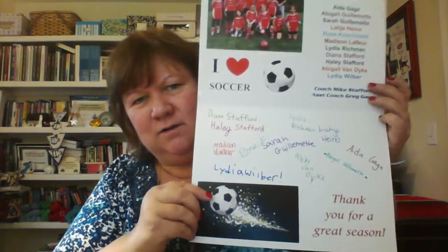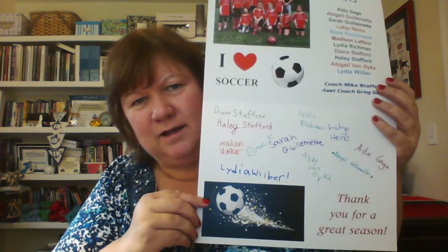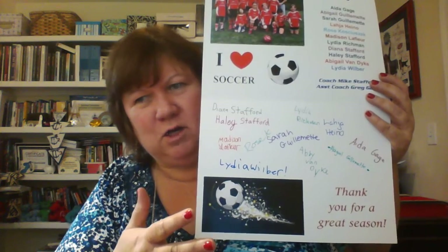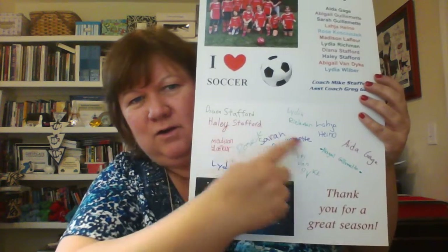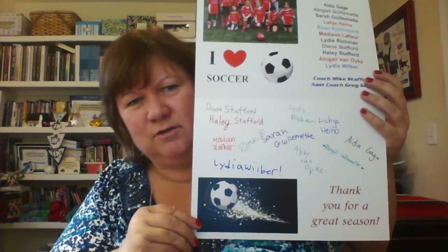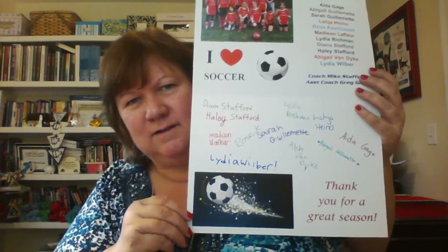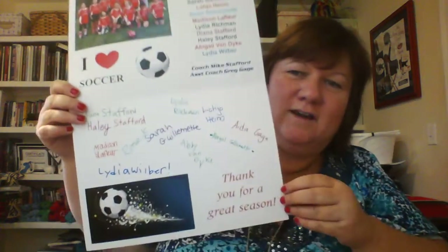Then I added some artwork that I got online. I went around at the game last night and told the girls this was the coaches' card. I let them pick a color from the markers, and they all signed their names for the coach. And then it says, 'Thank you for a great season.' I think that's backwards that you're looking at it, but I think you get the idea. It's a nice thick card stock.